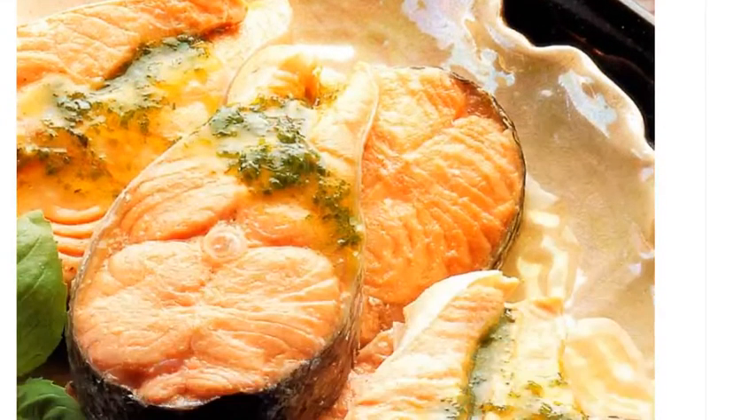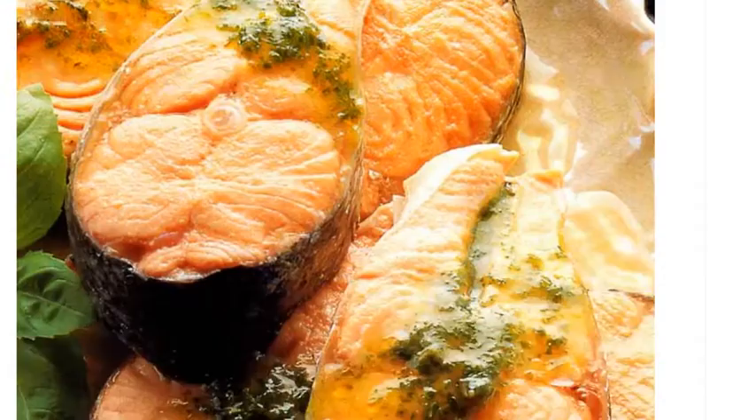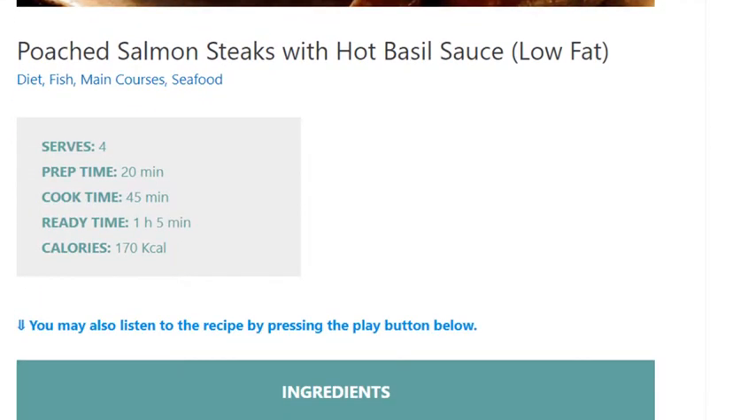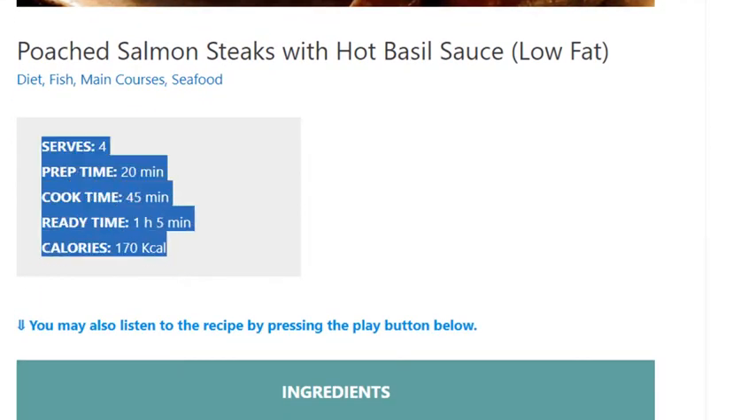Poached salmon steaks with hot basil sauce. Low-fat, serves four. Prep time 20 minutes, cook time 45 minutes, ready time 1 hour 5 minutes. Calories: 170 kcal.